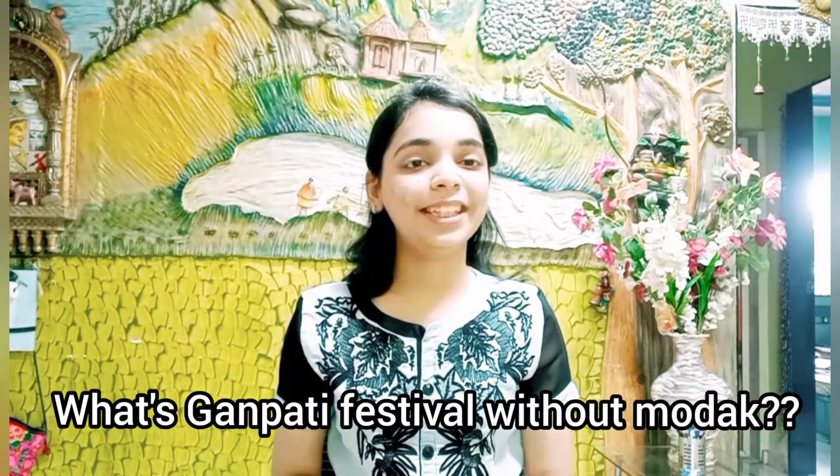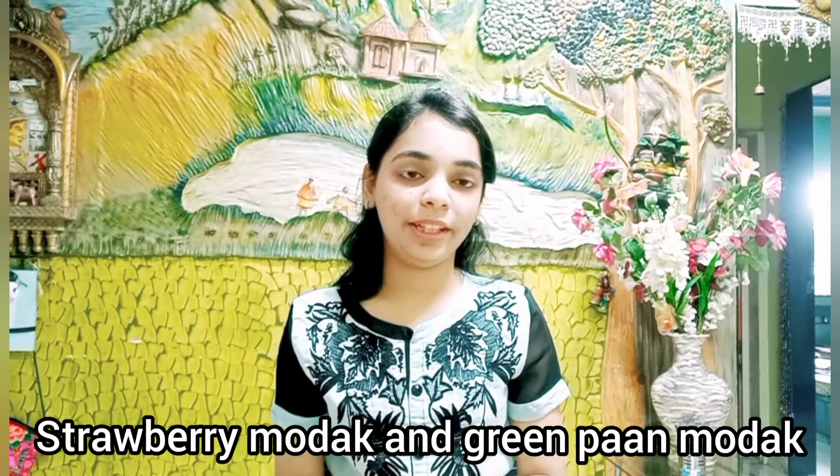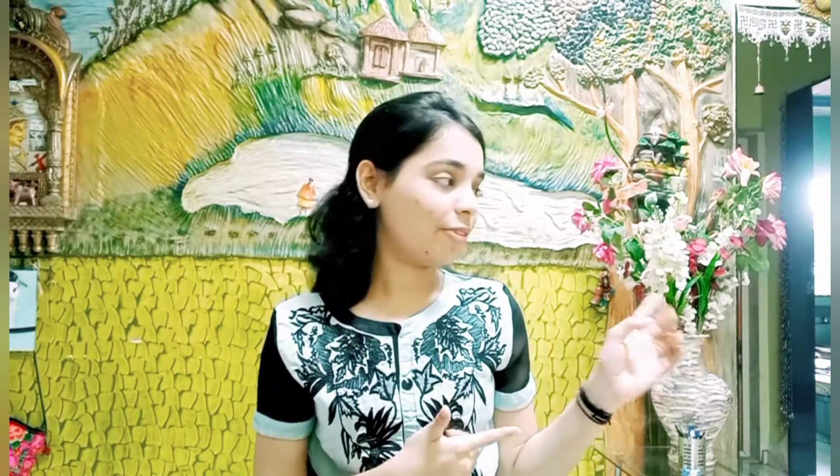Before that I would like to tell you — what's Ganpati without Modak? So this year I decided to make two different types of Modak. I have been loving Modak this year and wanted to show you guys so you can make it at home. It's not necessary to bring Ganpati home — you can just make Modak and celebrate this festival in your own way. This year I made Strawberry Modak and Green Paan Modak, and I'll show both recipes in this video.